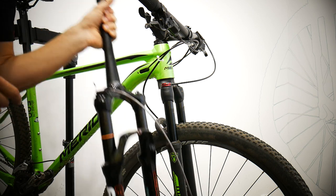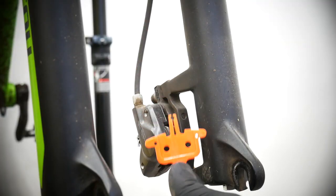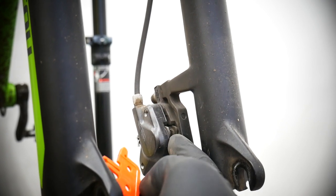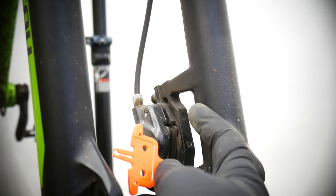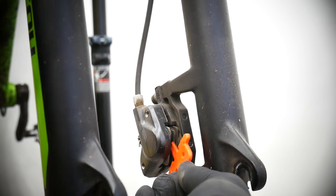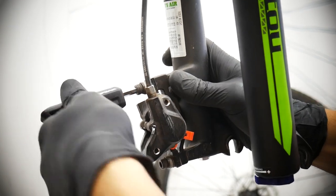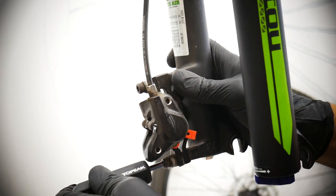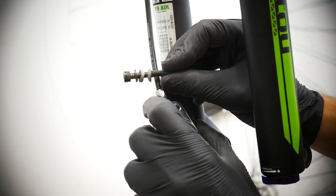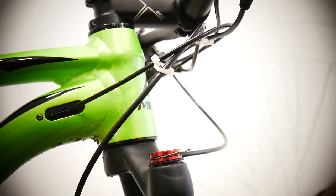My fork has been measured — it fits the bike. Let's replace it. First, we remove the wheel. It might also be helpful to use a transportation insert here so we don't mess up the front brake. Remember, never use the brake when the wheel isn't in it. Then we remove the caliper of the brake. Make sure you don't change the order of these parts. Now we're going to remove the brake housing from the fork.